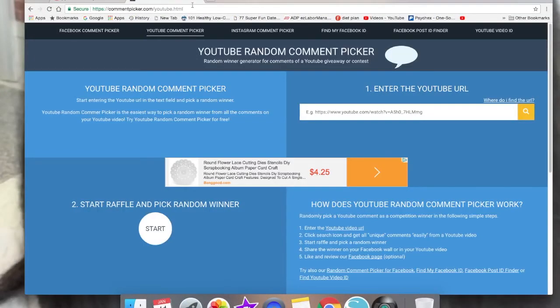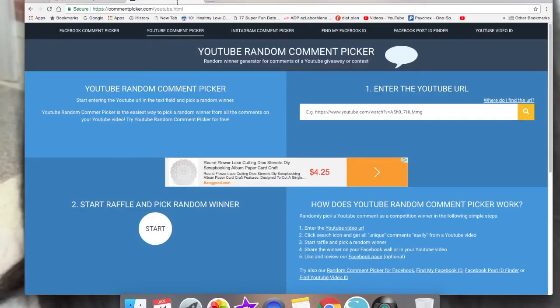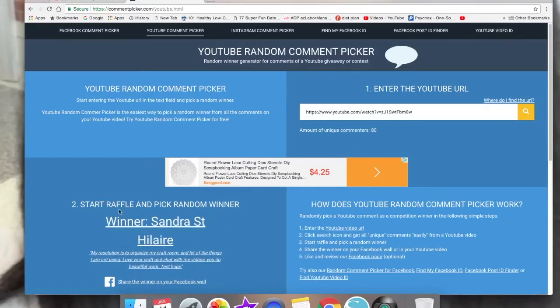I'm using YouTube Random Comment Picker. I'm heading over to the chat desk notebook Wild Orchid Crafts video — the one where I said I'd give away the set. I've highlighted the URL and pasted it into the comment picker. It detected the number of eligible comments and I've pressed start. Our winner is Miss Sandra St. Hilaire! If you're here, please leave a comment below and I will send you your prize pack. Thank you so much for watching, talk to you later, bye!